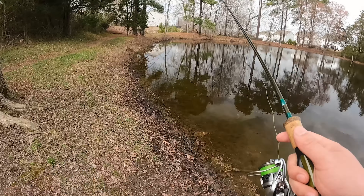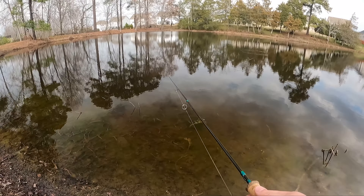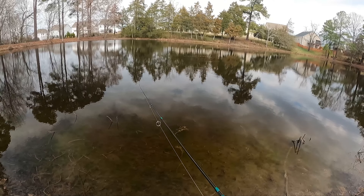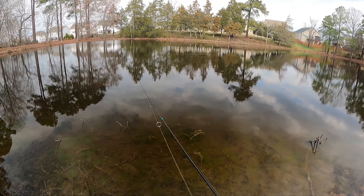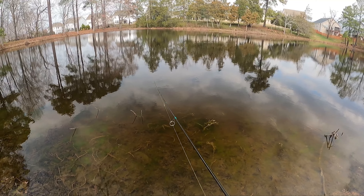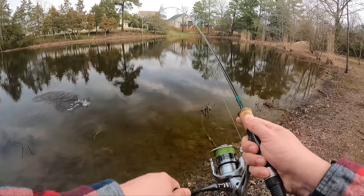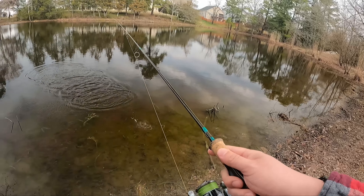Cast it out, just start reeling it in. I'm gonna walk sideways so you guys can actually see the action. I also got to make sure I don't fall over. Oh, got one! Yep, yep. What is this? Oh no — he spit it.